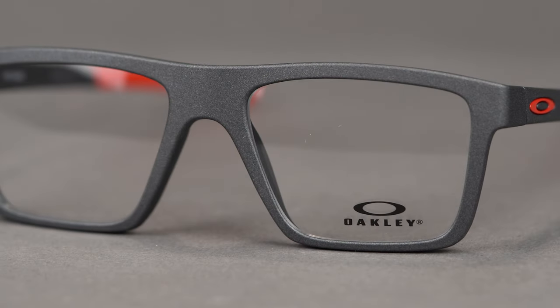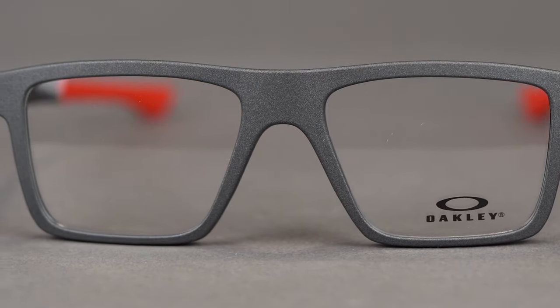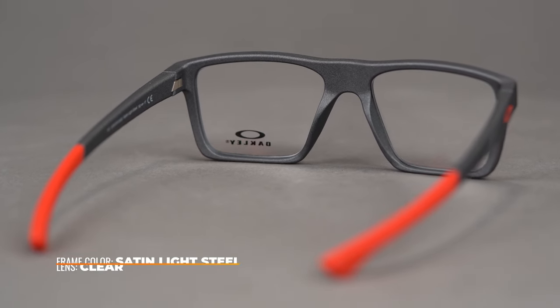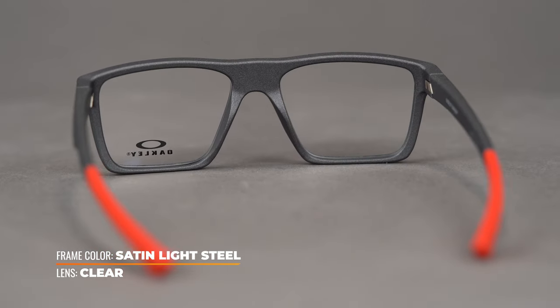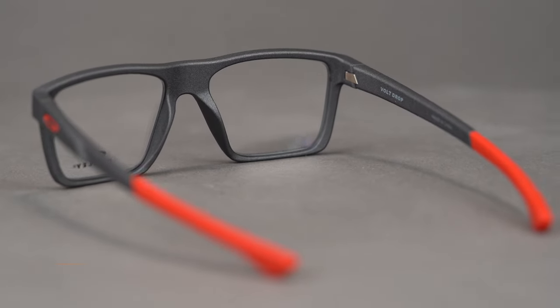This modern design features smooth lines for a look that can be worn on just about any occasion. Oakley's proprietary OMADR frame material makes this model both lightweight and incredibly durable, which is exactly what you would want in an everyday eyeglass like this.